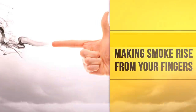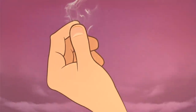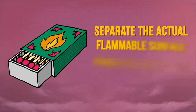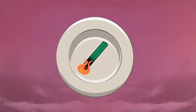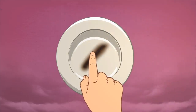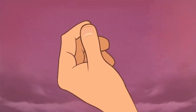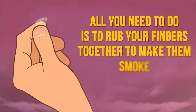Making smoke rise from your fingers: all you need is a matchbox. Take it and cut out one of its striker sides. Separate the actual flammable surface from the cardboard lining. Fold the resulting strip in two and light it up. Let the strip burn, then discard it and collect the white phosphorus residue produced by the burning. Slowly rub this residue into your thumb and index fingers. Now all you need to do is rub your fingers together to make them smoke.